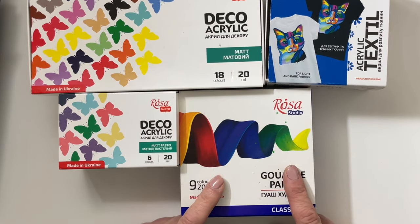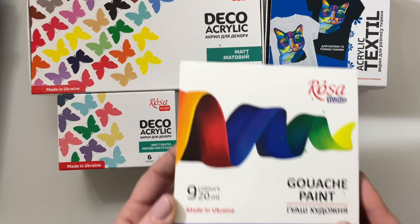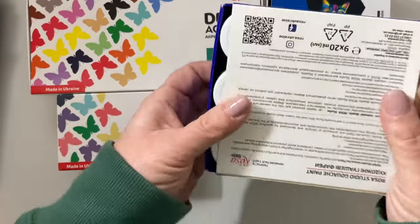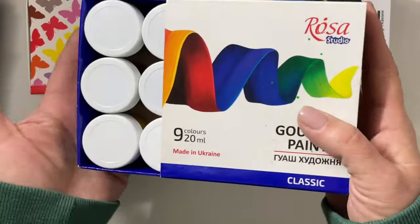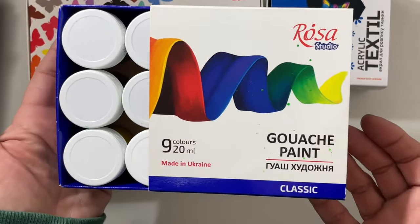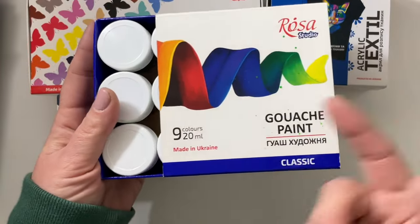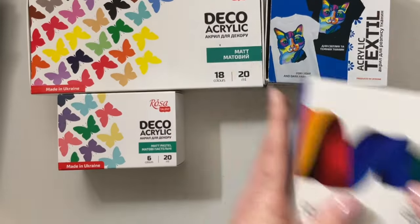I love gouache, and I recently discovered that Rosa Gallery makes gouache. I just did a video on this gouache paint — it was amazing. Check out my Rosa playlist. It is indestructible like the Ukrainian spirit. I was so impressed with the performance of this gouache. I paid $10 for this box of nine 20-milliliter paints and it's really nice.